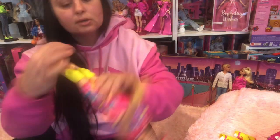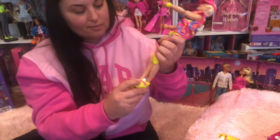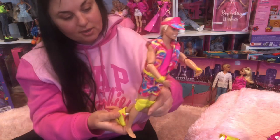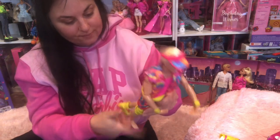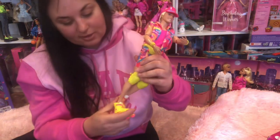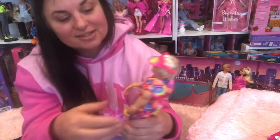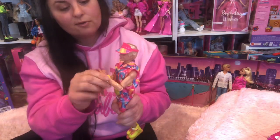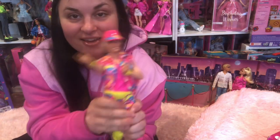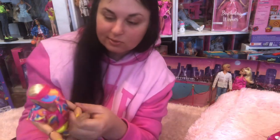There we go — he is! And obviously his skates, let's get those on, because Ken never goes anywhere without them. That is such one of my favorite parts of the movie. There he is. I have not taken the Barbie out of her box yet, so just focusing on Ken — this beauty in a box.